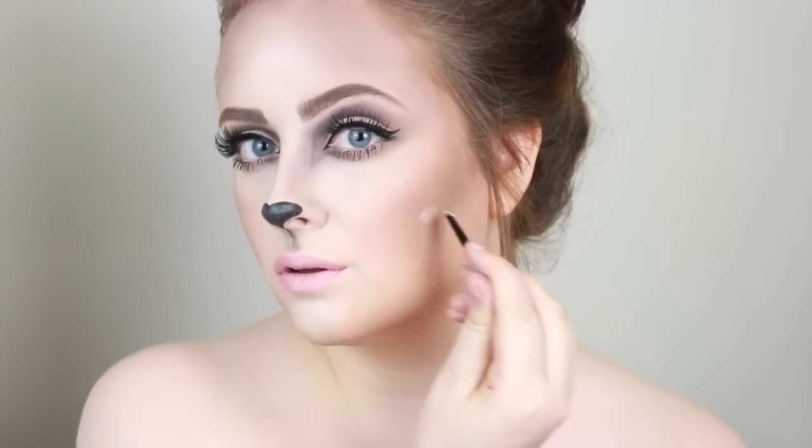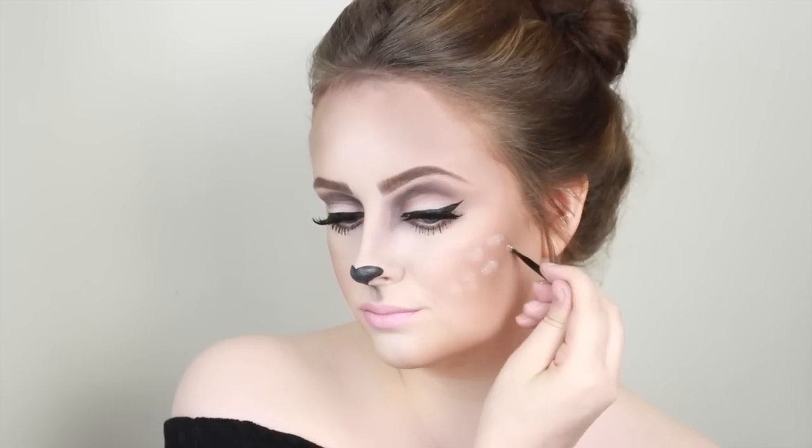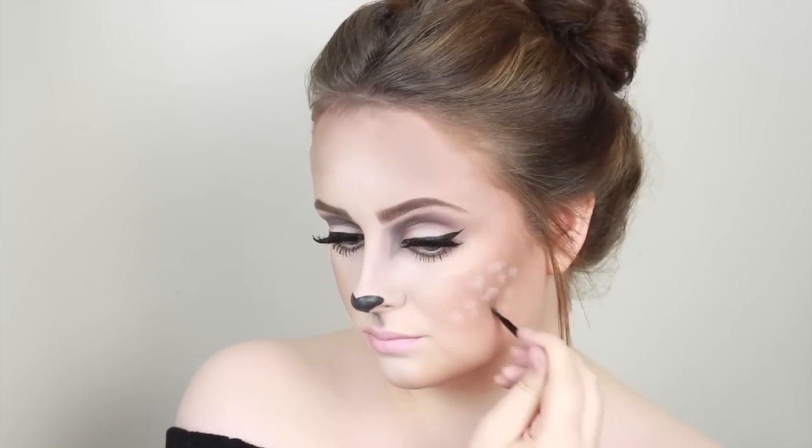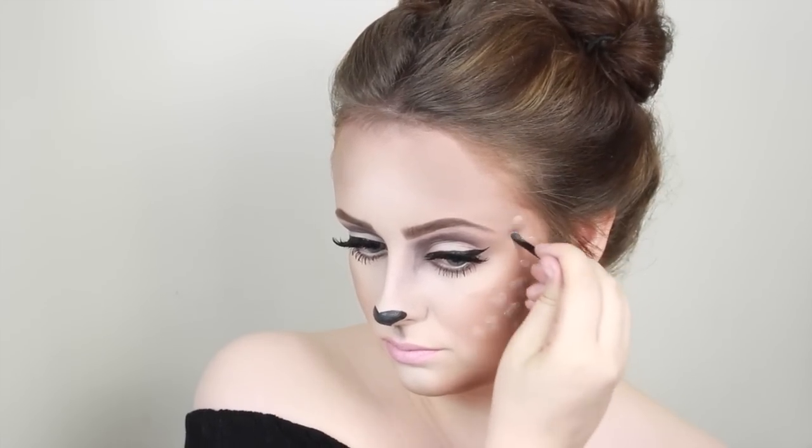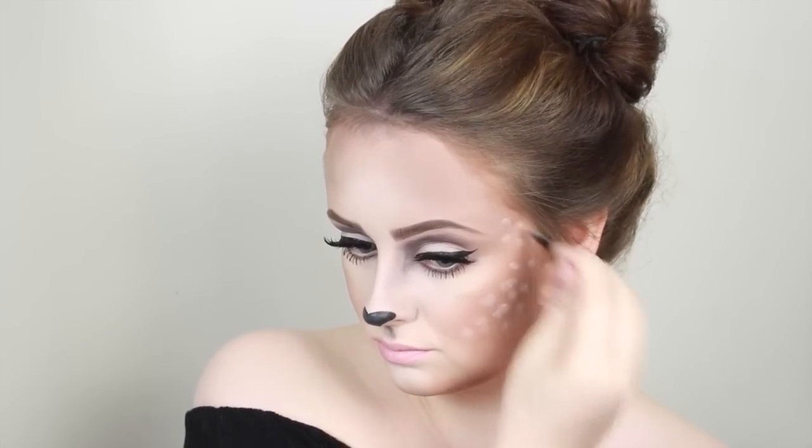Moving on to lipstick — this is the Barry M Lip Paint in Everything's Rosy and it's just a really nice pink lipstick. Then the most important part: little white dots. I'm going back in with the Barry M Chiseled Cheeks Contour Kit, using the highlight shade with just a little random brush and applying some little dots. You can do them as big or as little as you want, as many or as few. I just had a little play around and I love it — I think it looks great!